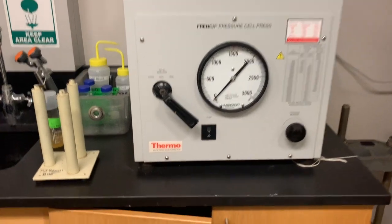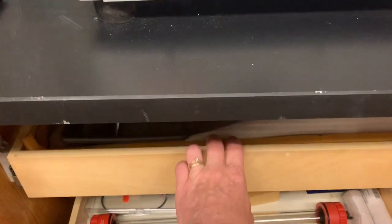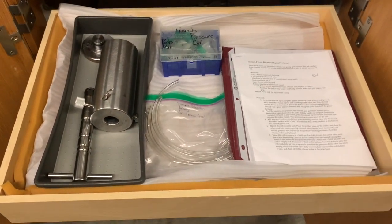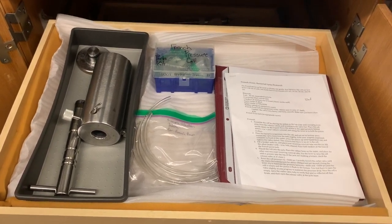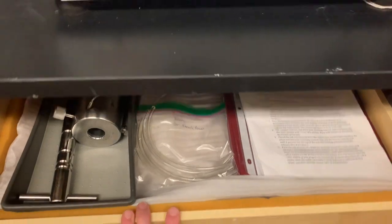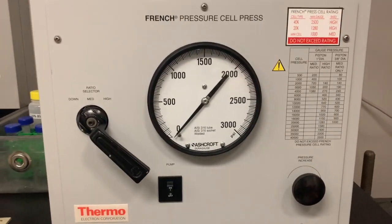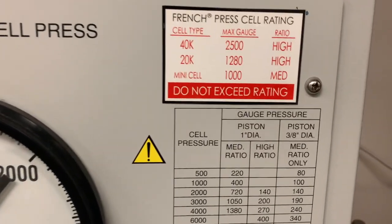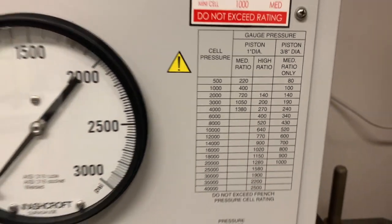Everything else you need will be in the room. If you look in the drawer just below the French press and pull out that top drawer, you'll see all the parts of the cell where your bacteria will go — that steel apparatus on the left — and some other stuff you'll need. In this video, I'll show you how to use and assemble these things, explain what all the gauges and numbers mean on the front of the machine, and set this thing up to lyse your bacteria gently and efficiently.